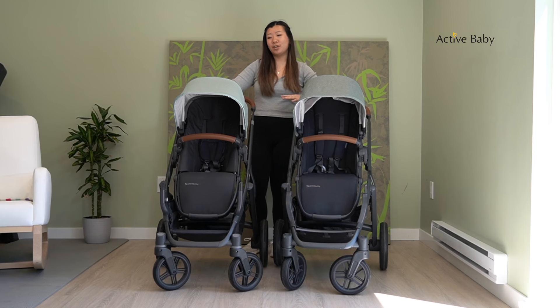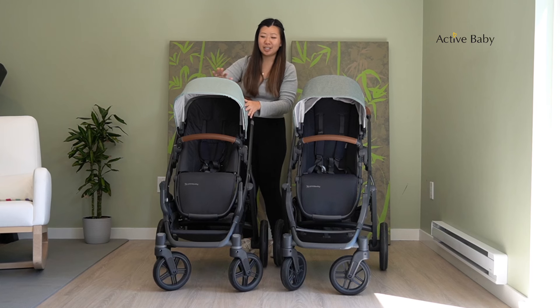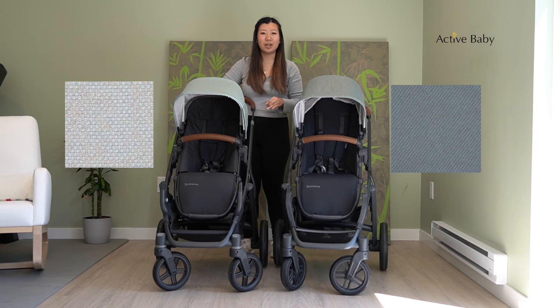One of the new things about the Vista V3 is that it comes in three new fashions. Here we have one of the new fashions — this is Kenzie, a mystic aqua color — and we also have Savannah and Calum coming out as well.